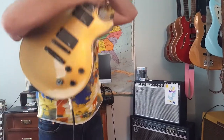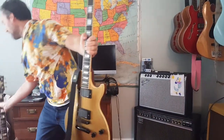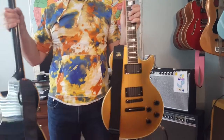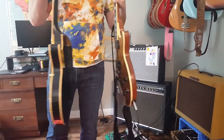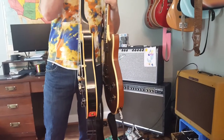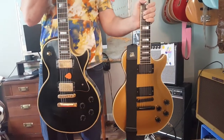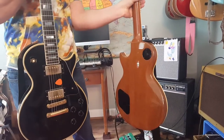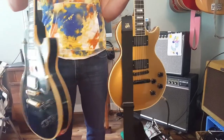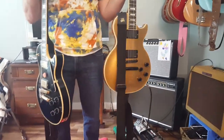Just a comparison: this is an '87 Les Paul Custom and you can see here how much thinner the Custom Light is. From the front it looks like a Les Paul Custom, but another big difference is they have the comfort cut on the side as well as being much thinner. This weighs in at about 10 pounds and this weighs in at about 7 pounds.